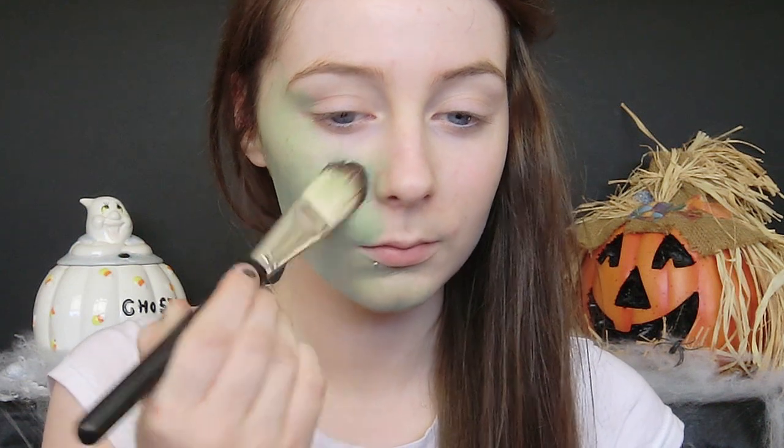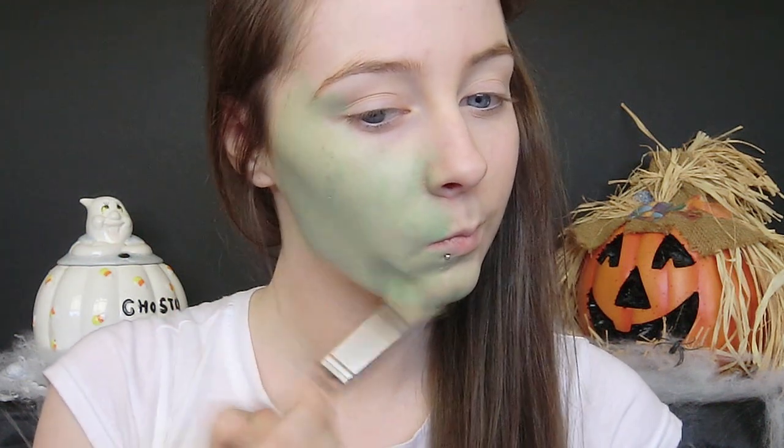A lot of the time with face paint you're going to have to layer it, so remember to let the face paint dry between each layer so it doesn't crack and go cakey. It's a building process — you're just going to build up a few layers until you get the intensity you want.